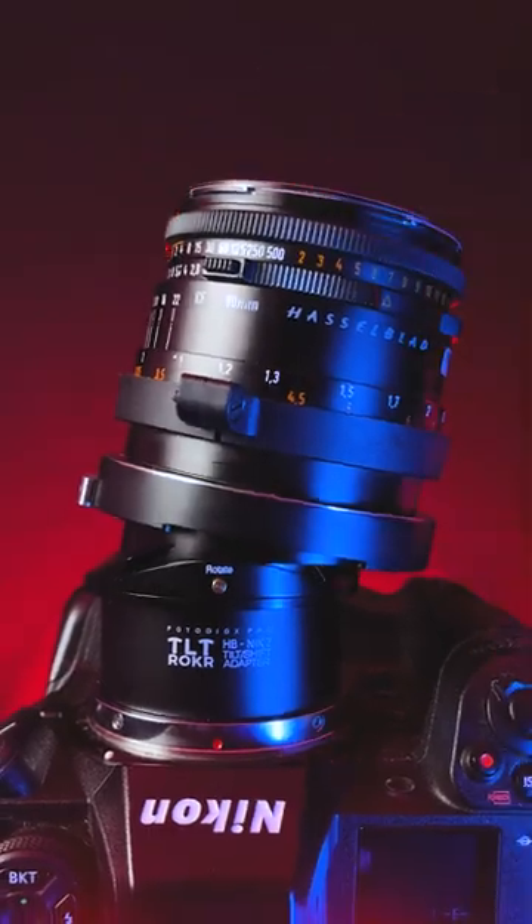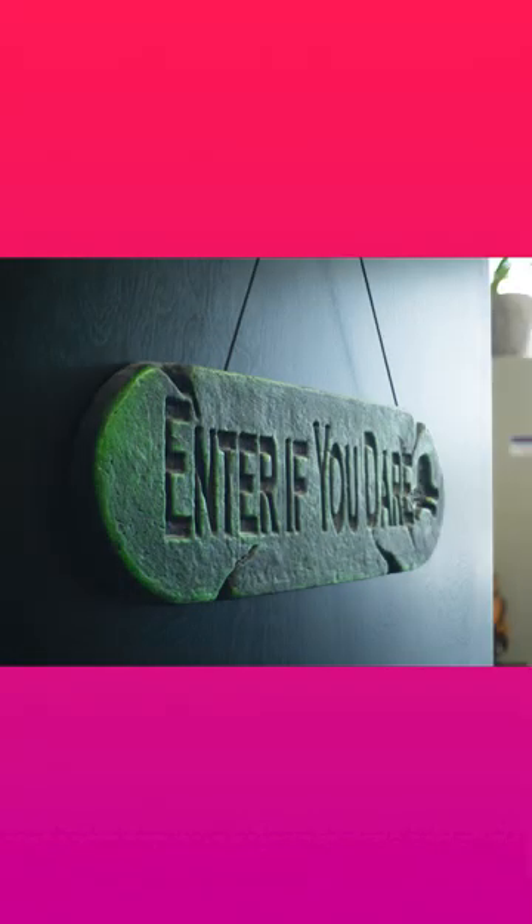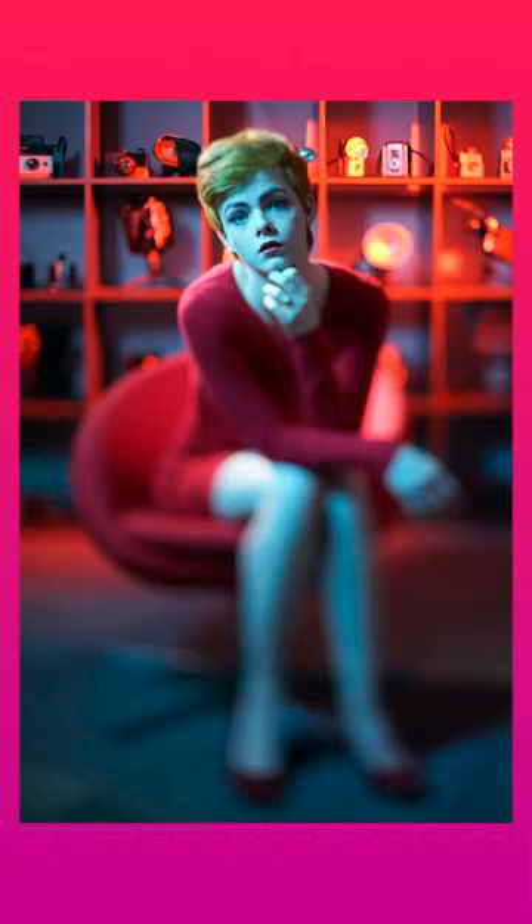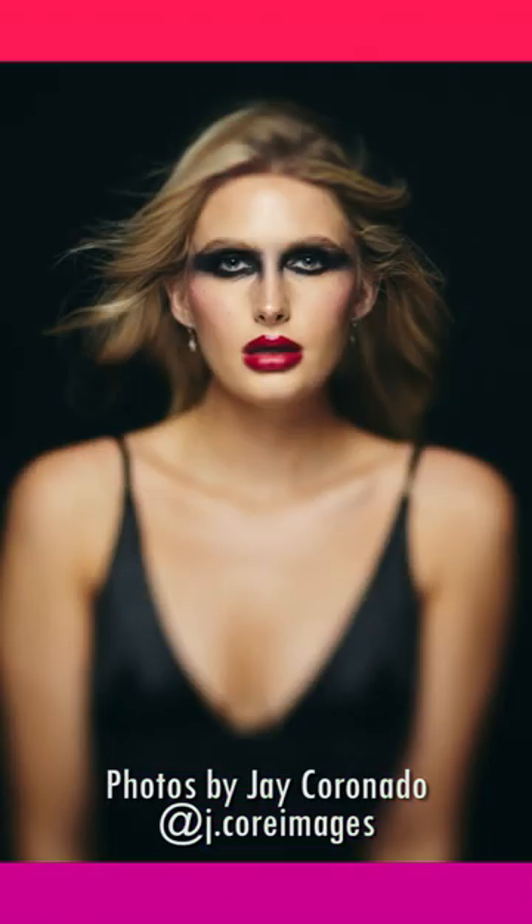Tilting the adapter lets you control the focal plane of your lens for fine-tuning focus in your image. You can also tilt to add artistic selective focus effects to your photos, like these images by photographer Jay Coronado.